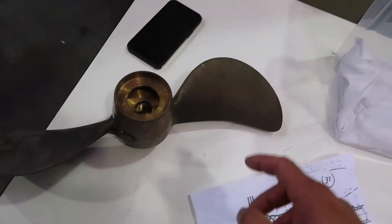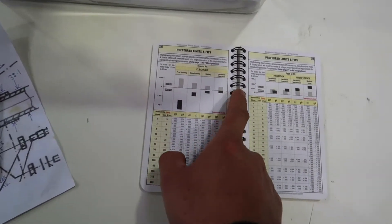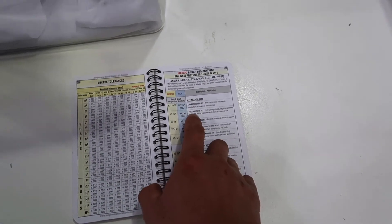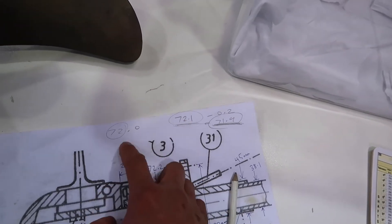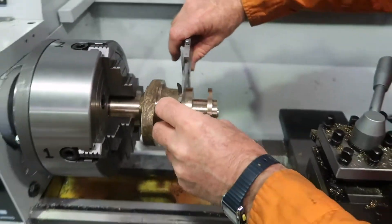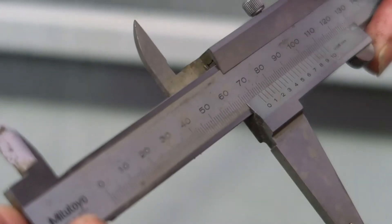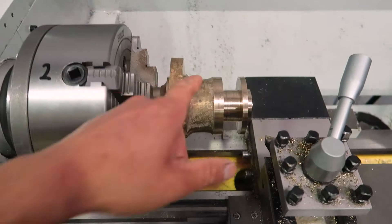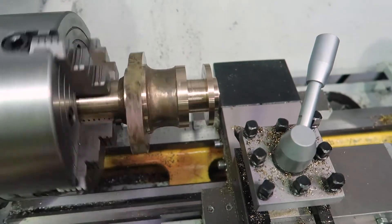We've worked out, using this book, that we're going to go with a loose running to free running fit, which is around a 0.1 millimetre difference between the shaft and the hole. So we're going to do that now. That's measuring about 72.25, so we're going to take 0.2 mil off there to get it to 72.0.